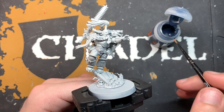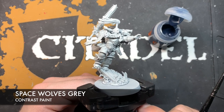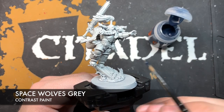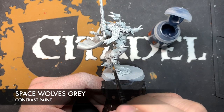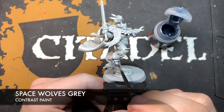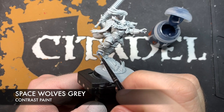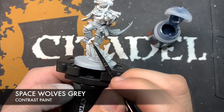The first colour we're going to work with is Space Wolves Grey, and this is for, unsurprisingly, all of his armour. We're going to take just a little bit of this on our brush. We don't want too much because we don't want to overwhelm the model's details. We're going to pick a place to start, and I'm going to start down here on the foot.